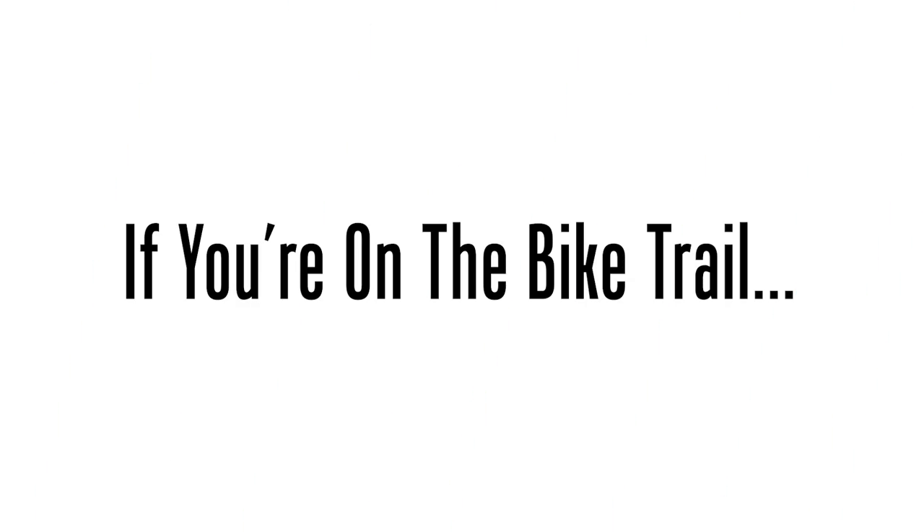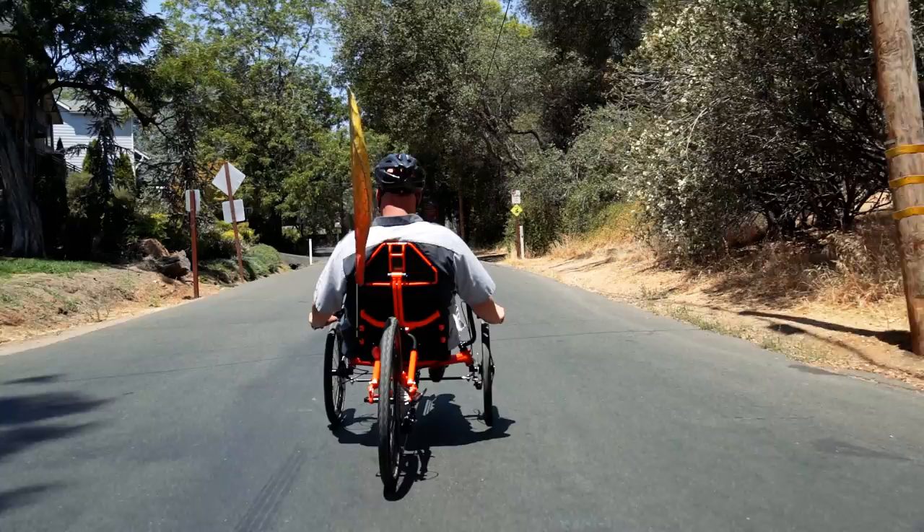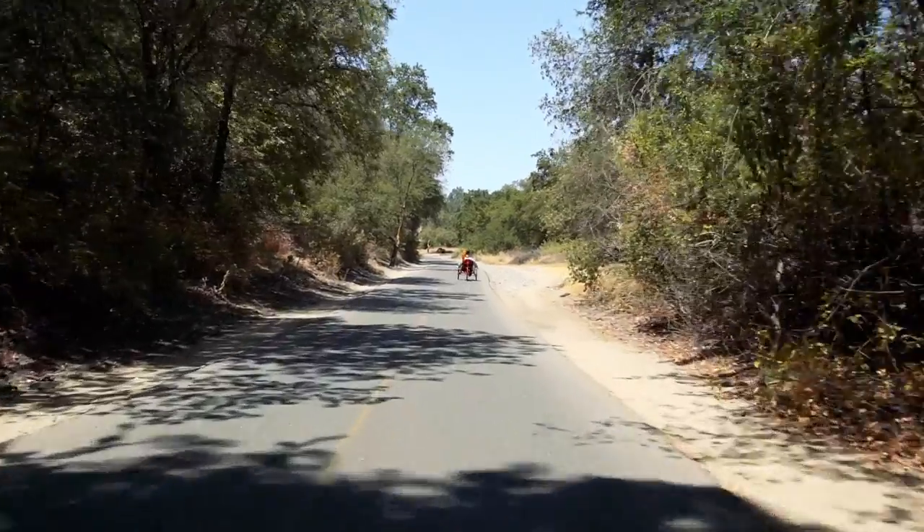Whether it's a flag waving or a bright light, you want to be seen from behind. When going through stop signs and stop lights, look at the drivers' eyeballs and have an air horn or super loud horn so that if they don't see you, you can alert them. On the bike trail, if someone isn't paying attention in front of you and you want to get around them, yell 'on your left, I'm coming around,' or use a little bell.